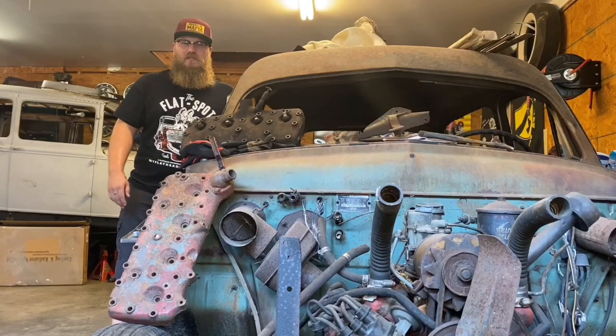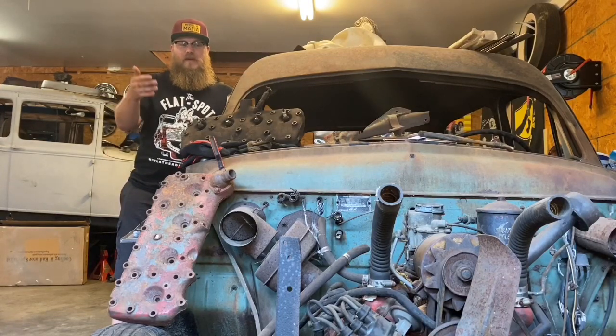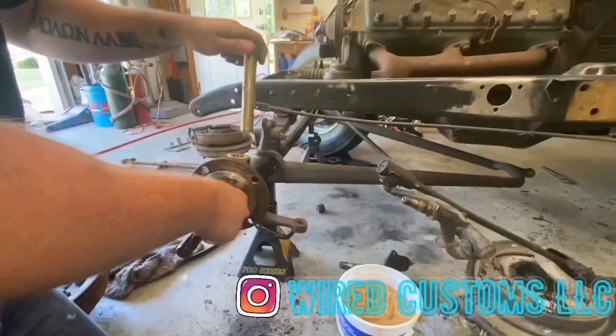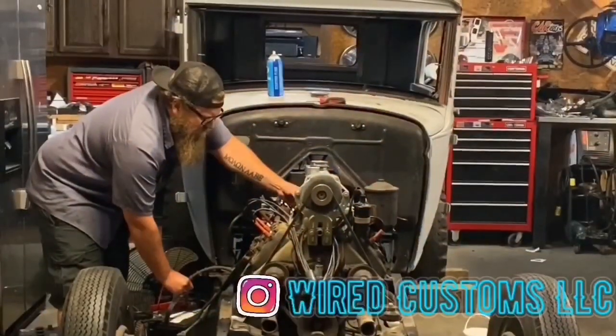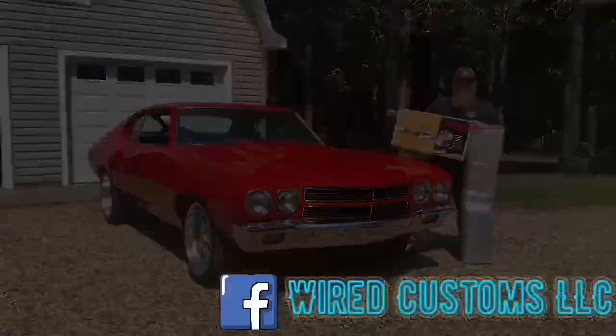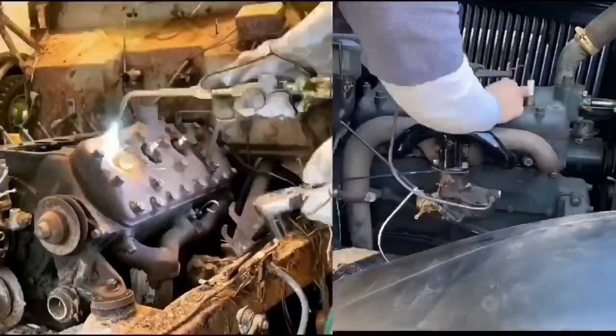What's up guys, Zach from Wire Customs. Today I'm going to teach you the difference between the ABA and the 59 series flathead Ford motors. Today's episode is sponsored by the Flatspot. Make sure you check them out at myflatheadford.com — a website dedicated to the preservation and education of flathead Fords.